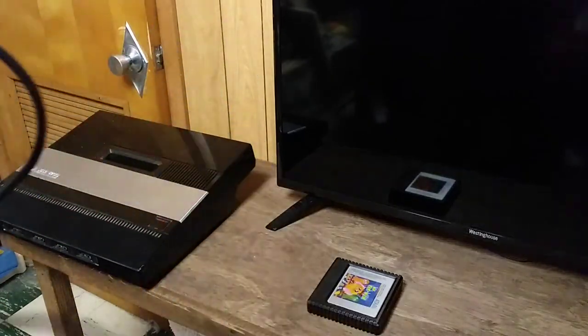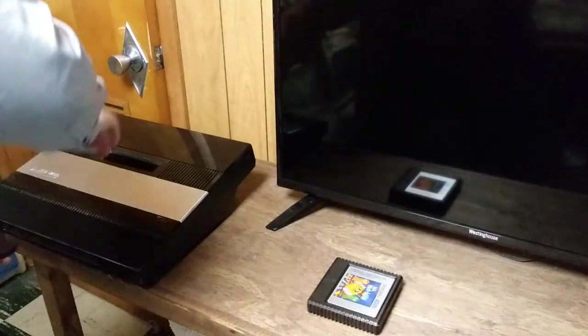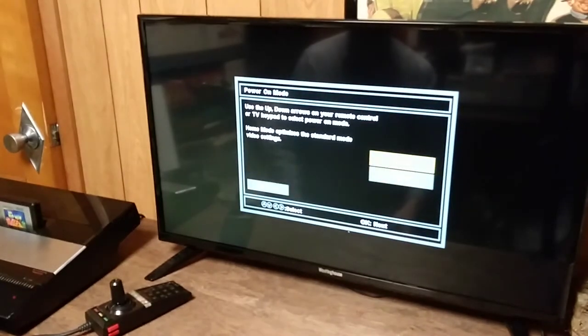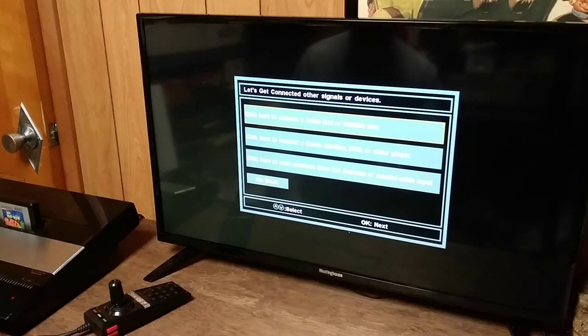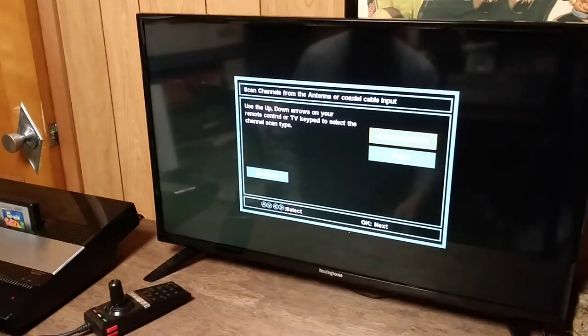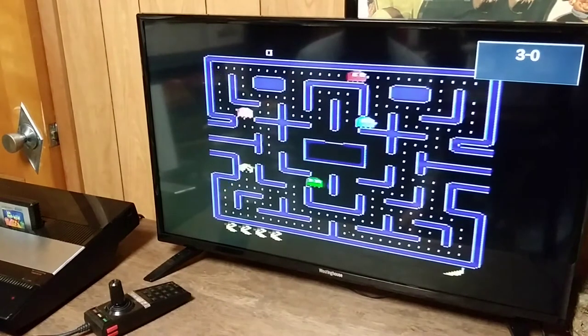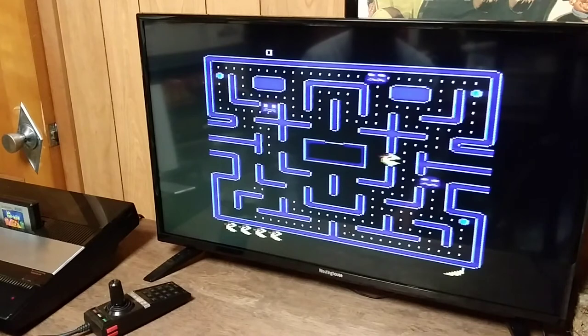I'm going to plug joystick number one in and see if I get any results from this stick. So I've got my 5200 on, it's plugged into the coax input, and what I'm going to do is get the TV to scan for analog signals. Going to do the antenna scan — it looks like it found one analog channel, which is really all I want. Channel 3, there we go. That's as easy as it is to get these old game systems to work.